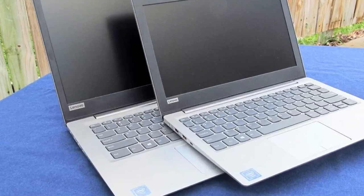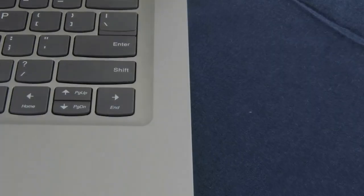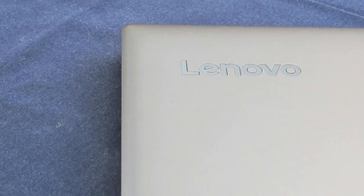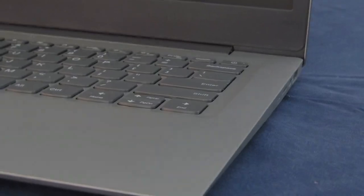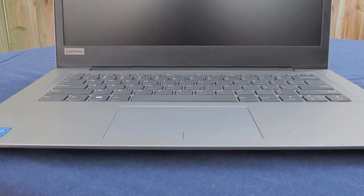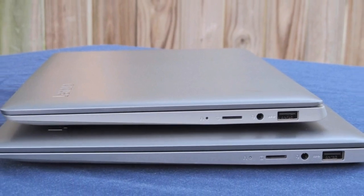Port selection, design, and build quality are identical. However, the 120S 11-inch has only half the RAM of the 14-inch model — 2GB vs 4GB — which limits system operation. We'll see how much this trade-off costs the 11.6-inch notebook and whether or not it's worth the $180 asking price, which is about $70 cheaper than the 14-inch version. Those that want a bit more pop from their device can opt for the Denim Blue model, which runs about $210.